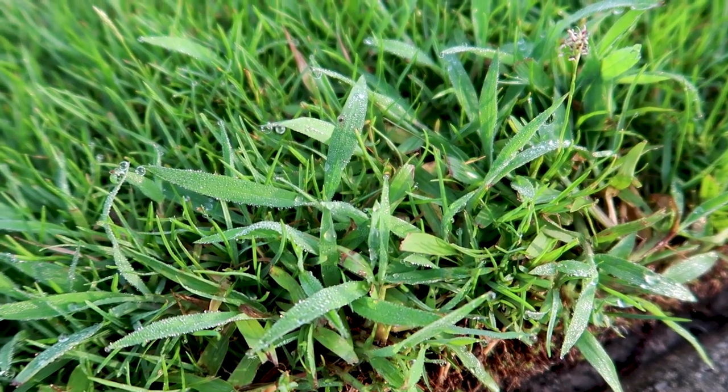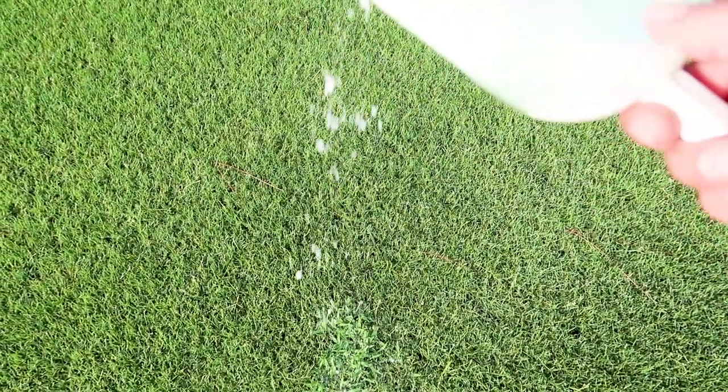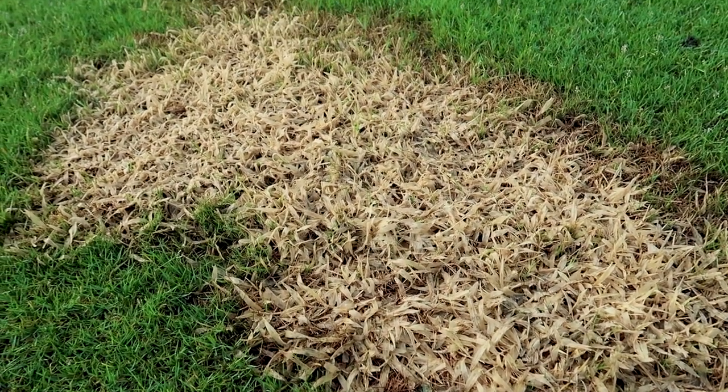Crabgrass is killing us right now. The one technique we've been using in the mornings is straight salt. This only works in the morning when we have a little bit of dew and it's a little bit moist — especially good on the crabgrass. We'll sprinkle a little bit of salt on the weed and the weed will end up burning up.